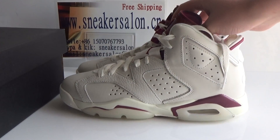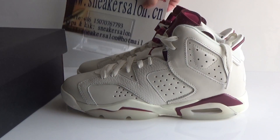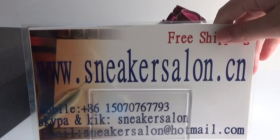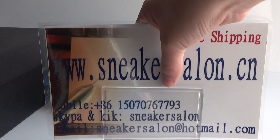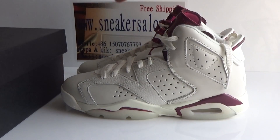If you like the shoe, you can place the order on my website sneaker salon.cm, and my Snapchat and Kik is sneaker salon, and my email is sneakersalon@hotmail.com. Thanks for watching, see you next time.